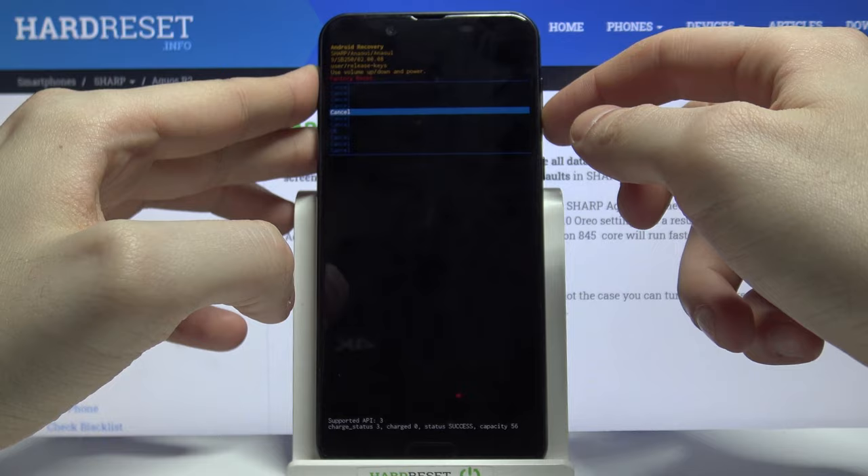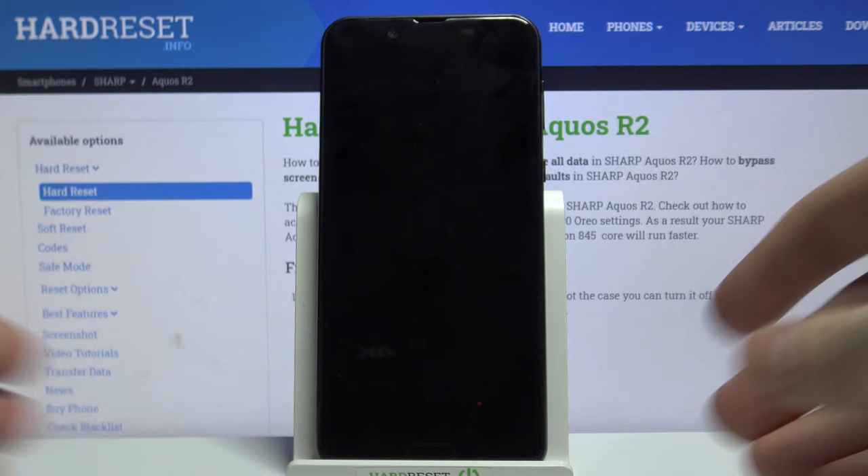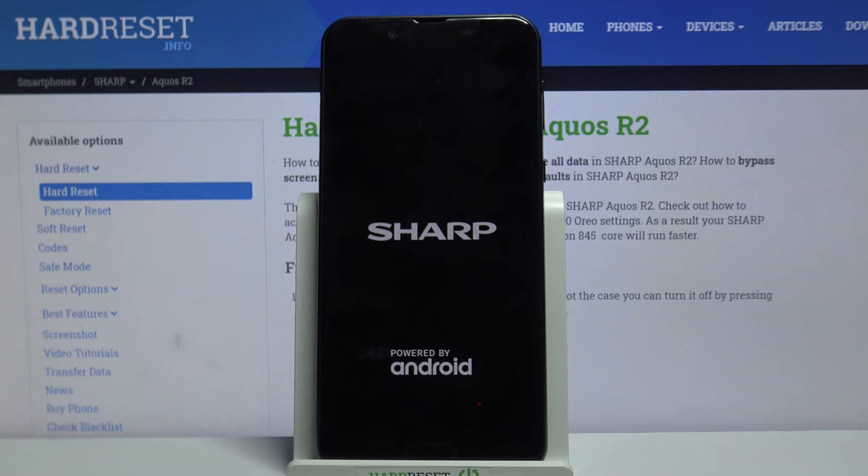Select OK to confirm it. Wait for a few seconds until the data wipe completes, and after that your device will be restarted in a few minutes.